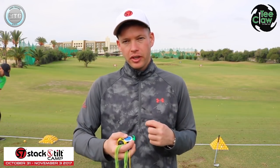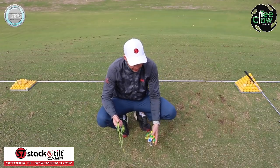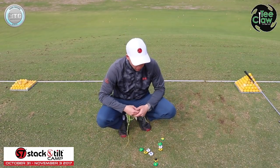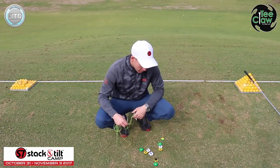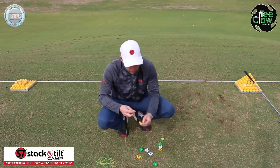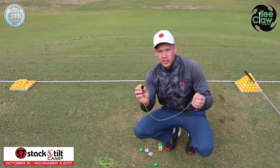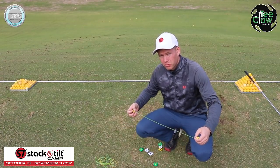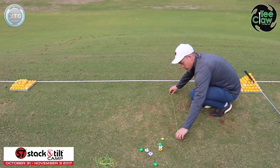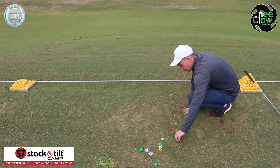Let me guide you through setting up your own grid. It's handy having all the different colours so you can label the different parts. First, I'm going to set up my target line — a straight line. I'm going to use one of these green strings and connect two T-Claws together in a straight line. I've connected the yellow and black ones with this green string, drawing my target line, getting it as straight as possible. This represents my target line.